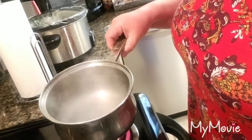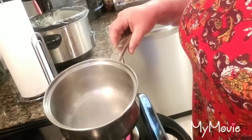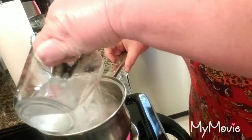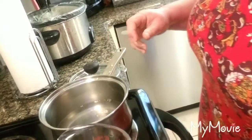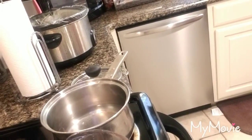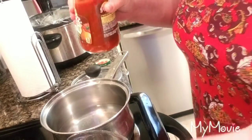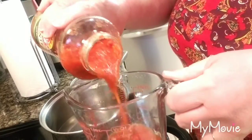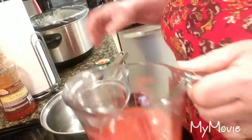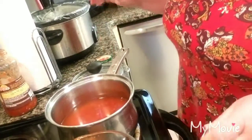Hi everyone! I'm going to make my version of Mexican rice — also called Spanish rice. I'm going to add two cups of water, and today I'm choosing to do it with pecan sauce. You can use tomato sauce and so forth. I'm going to add about a cup of pecan sauce — you can use your version however you want.